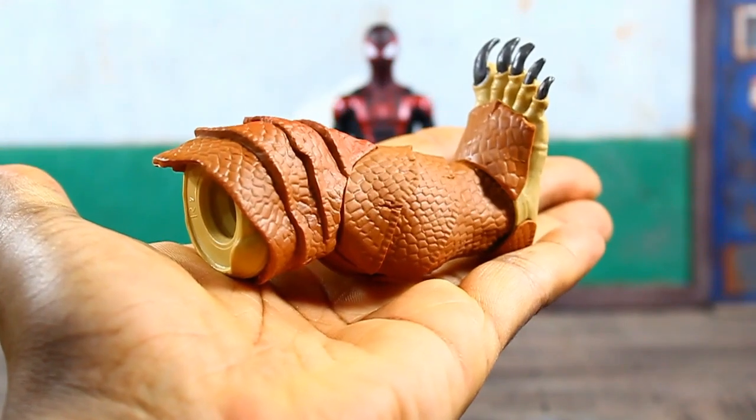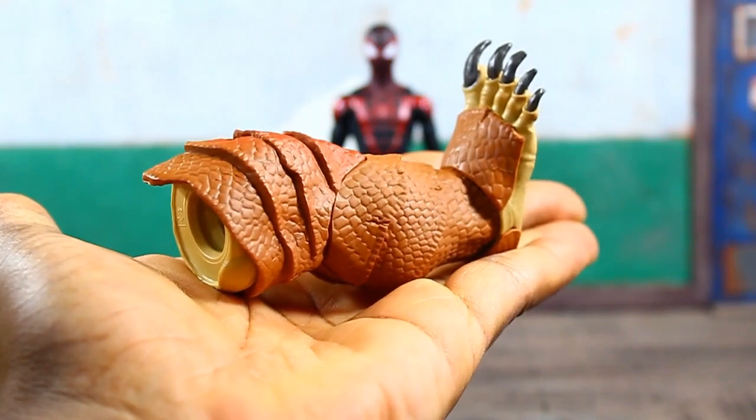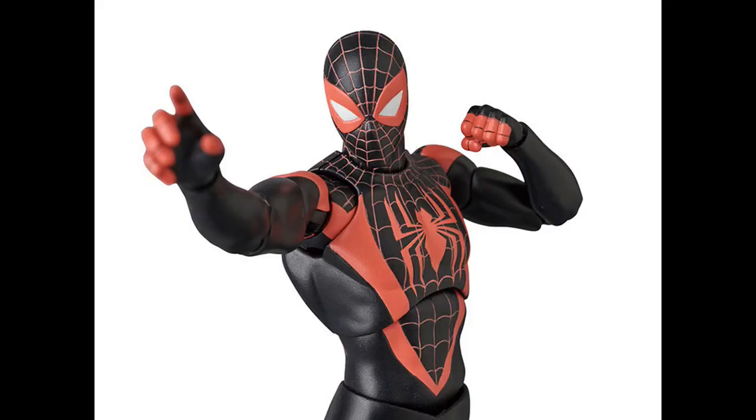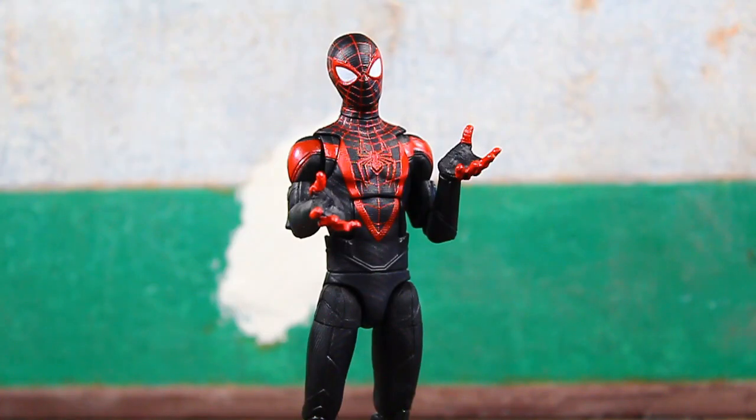Gamerverse Miles Morales is packed in with the right leg to complete the Armadillo Build-A-Figure. Out of the package he comes with two web-flipping hands attached. I believe Miles Morales appeared in the PS4/PS5 video game as a new story arc after the Peter Parker Spider-Man game — I'm not really a gamer so let me know in the comments. Kind of wish I hadn't passed on the Mezco version of adult Miles Morales so I could do some comparisons.